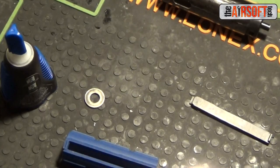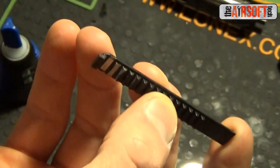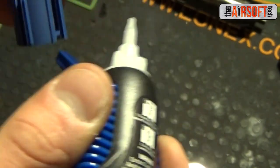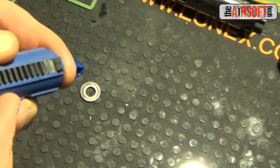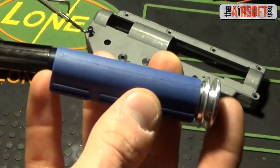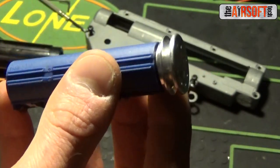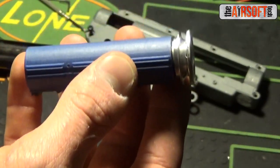Something I recommend for SHS pistons — and really any piston — is to glue the metal rack down on the piston body, which helps secure those pickup teeth so they're less likely to strip off. You'll notice there is no swiss-cheesing or weight reduction on this piston; there's actually a slight weight increase from the metal washer used for AoE correction. However, this isn't a negative for this build — with only around 22 to 23 RPS on an M120 spring at full stroke, I shouldn't be hitting pre-engagement issues.